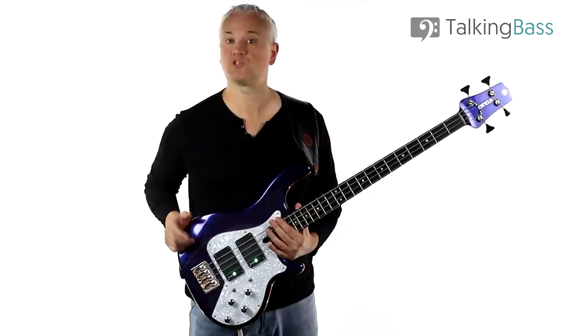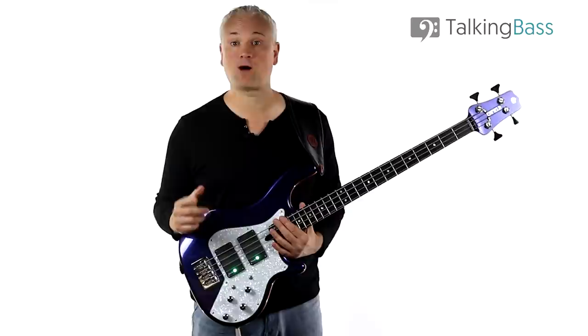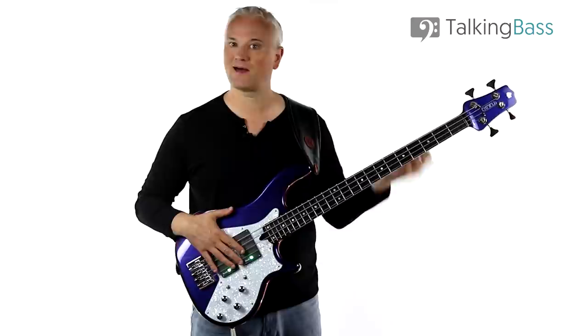I'm going to break down three of the main riffs that all make use of a bunch of techniques. Be sure to stay tuned to the end of the video where I'll be breaking down that crazy slap bass solo, which might sound really fast and complicated but it is just an extension of the main riff. I'll be giving you some tips on getting that up to speed in as simple a way as possible.